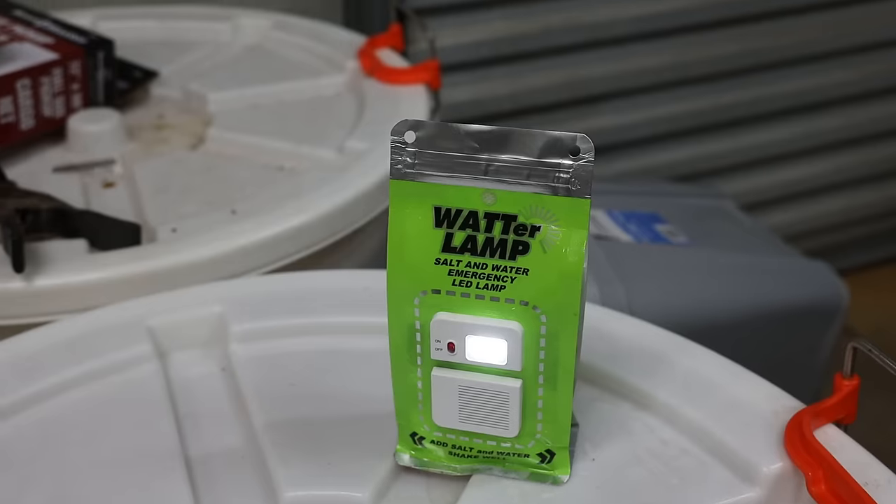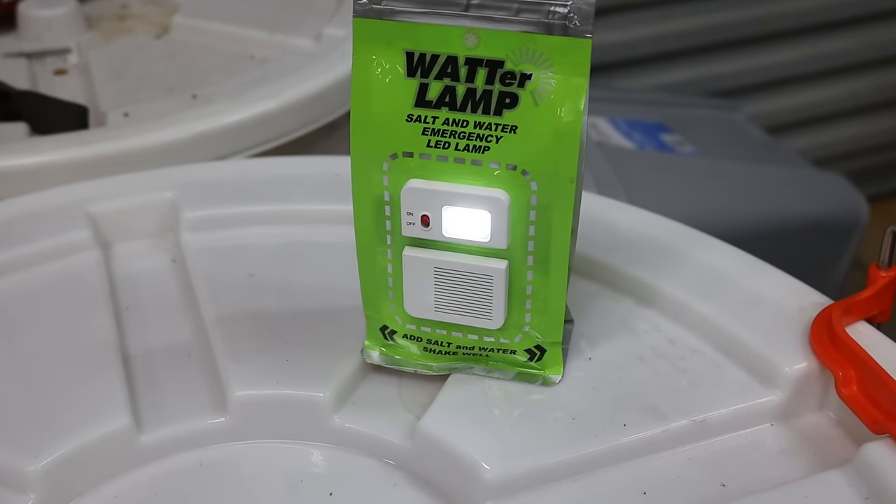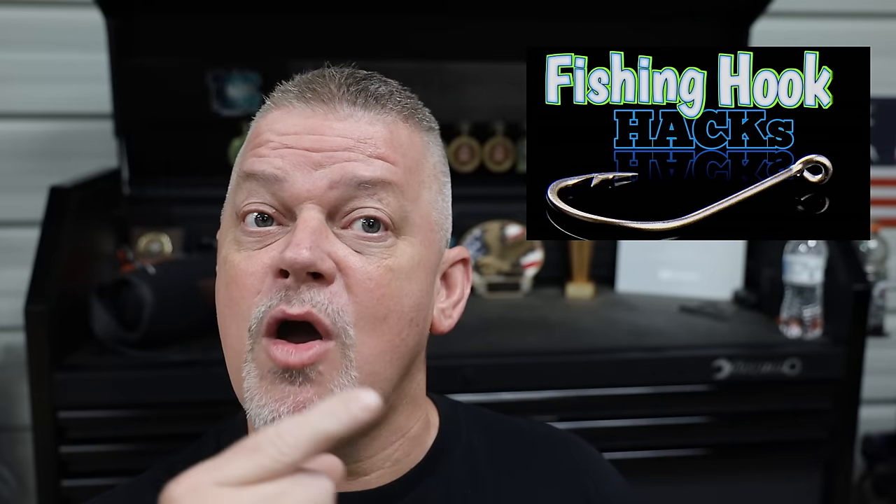Just so you know, this water lamp has been running for over four days — four days! If you liked this video then you're probably going to like this other video, so go check it out because this video is over.